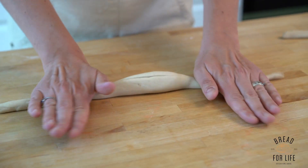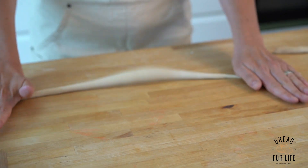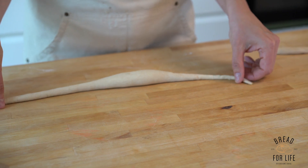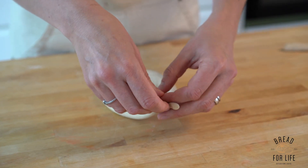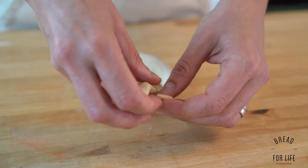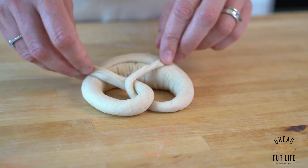We want to stretch and get some more length out of the arms. Pull out and then up, twist twice, and then taper over.